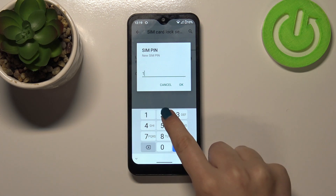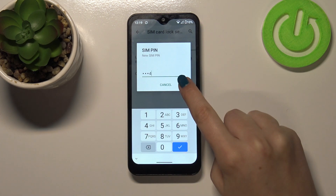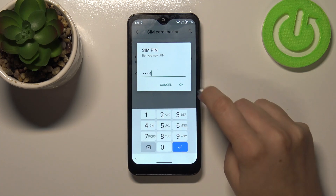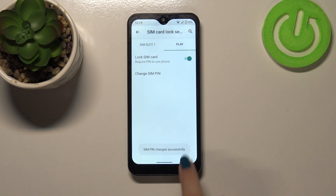Right now we can enter the new one, so let me enter this one for example, confirm it with OK, and here we have to retype it in order to confirm again. As you can see, the SIM PIN has been changed successfully.